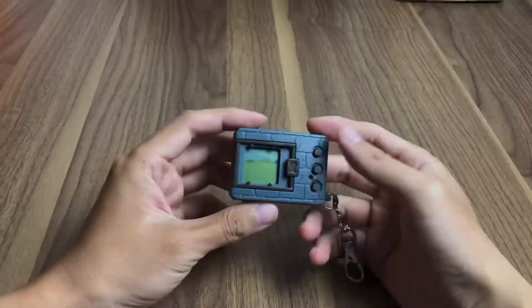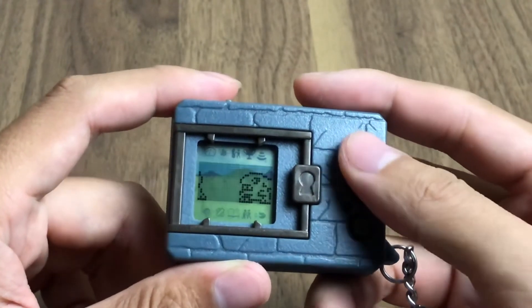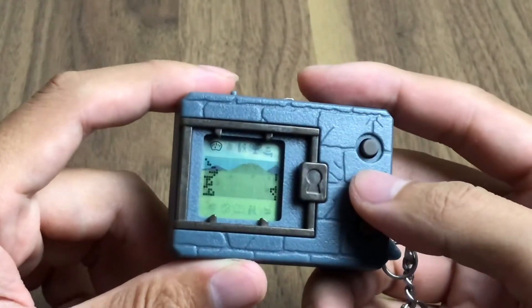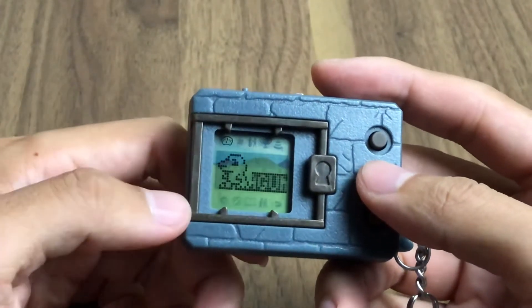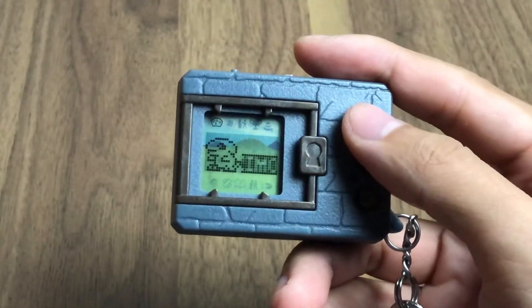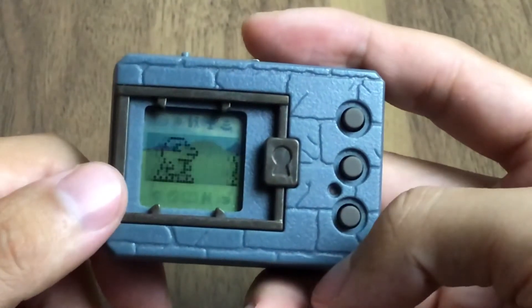Hello guys, so this is my day with Digimod. I got two Digimods already. This is the first generation Digimod, and this is the fifth generation Digimon Gazi-Mod.